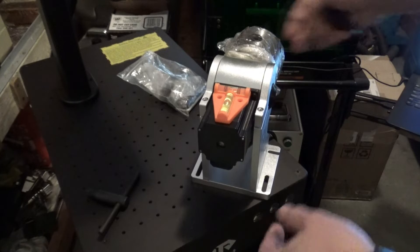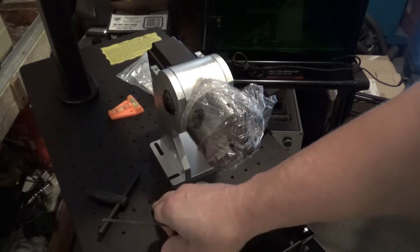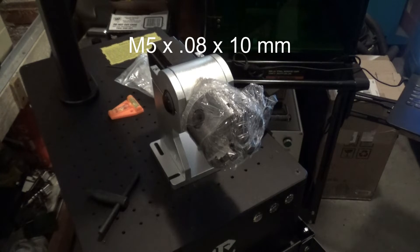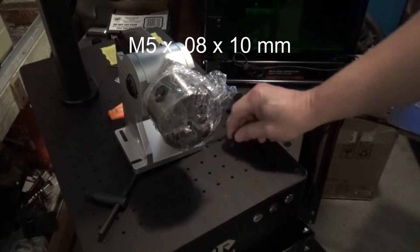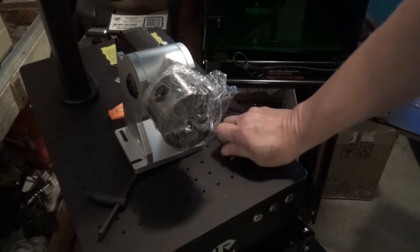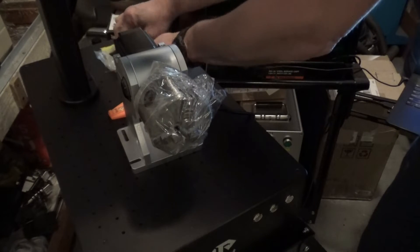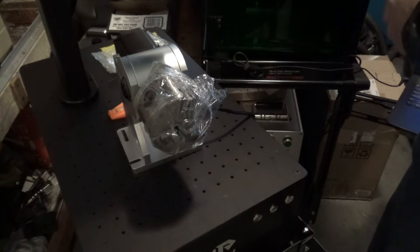Nice and level — that's good. Now the holes in the GP30, the threaded holes in here, are M5. However, the rotary axis comes with M6, which is the same size as the split unit. So you'll have to pick up some M5 bolts if you want to mount it in here. For what we're doing today though, we'll just set it up and get it moving around.